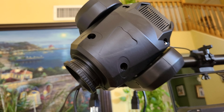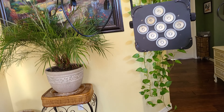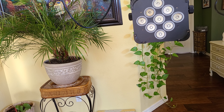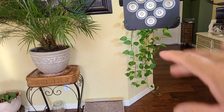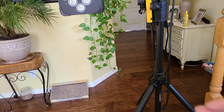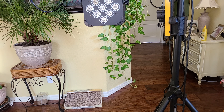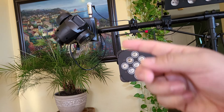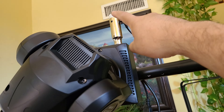I started troubleshooting live on camera and finally came to the conclusion that the light is bad. One of my other lights had an address issue I had to fix, and another one changed color on me — I had to troubleshoot that too. I went through all the steps on camera. I believe the video is at least 40 minutes long. I switched cables, switched everything, trying to figure out what was causing it.